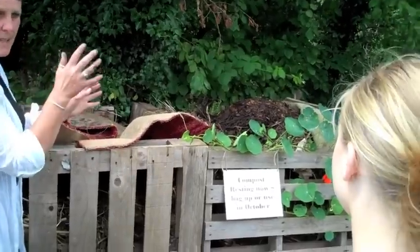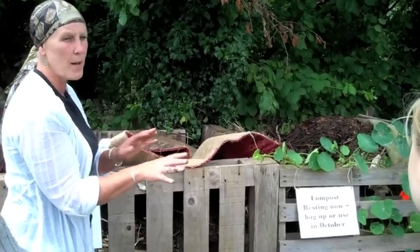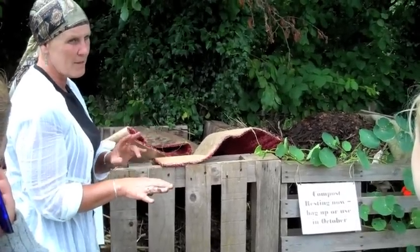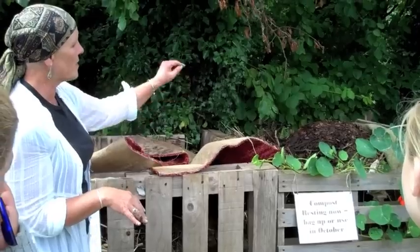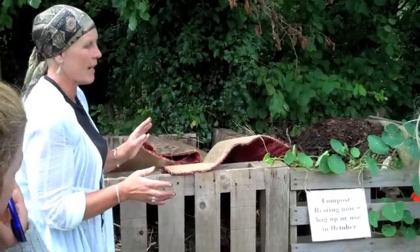I do no-dig, so in the spring I put my leaf mould on in the autumn and put the cardboard boxes on. By spring those cardboard boxes will be basically rotted. There will be lots of worm activity underneath any bits of cardboard that are left, and then I just put that on top and plant straight into it, so I don't have to dig. It's great.